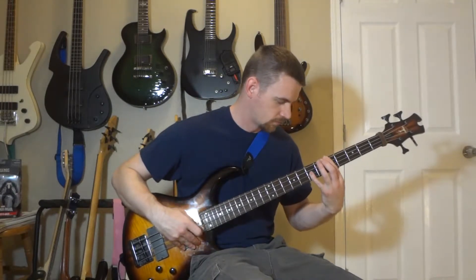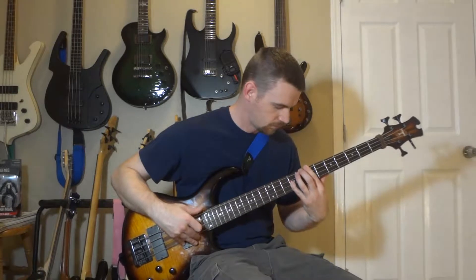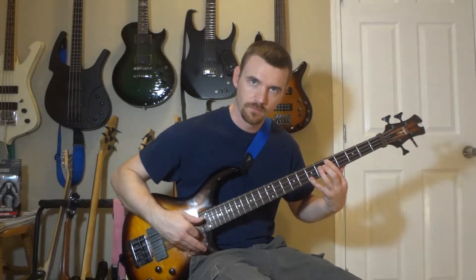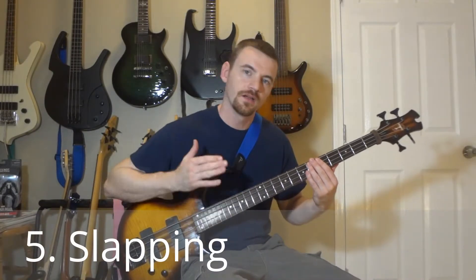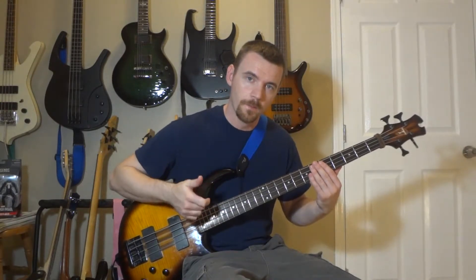Number five: slapping. Again, the same octave pattern, only I'm going to be slapping the low notes with my thumb and popping the high notes with my index finger.